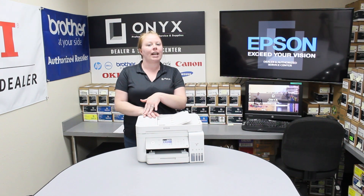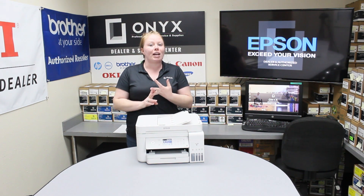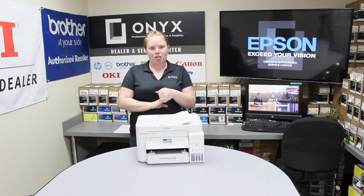This page will contain useful information such as the supplies part number, how many pages you've printed on it, the device's serial number, and so much more.